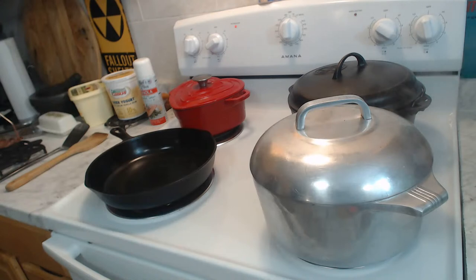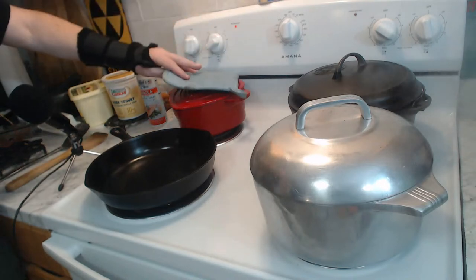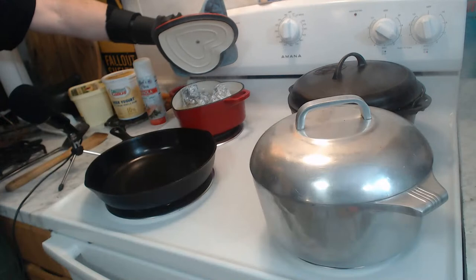Actually, it is and it isn't haggis. As you know, haggis is actually banned in the United States because one of the ingredients in particular — namely sheep's lung — is banned due to possible contamination. So what I have here is something of an American version of haggis. Gently simmering in this enameled cast iron pot here, we've got our haggis.